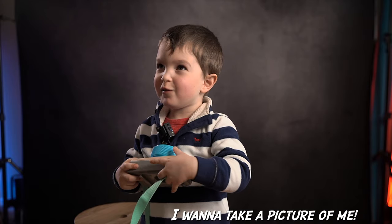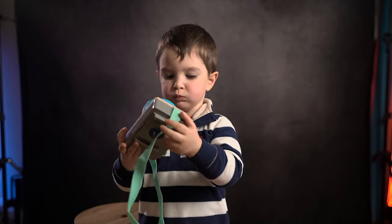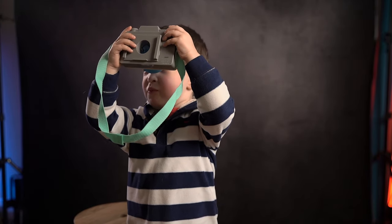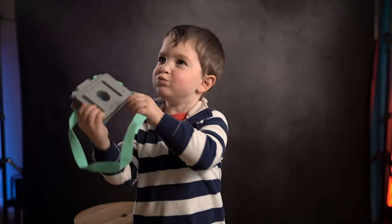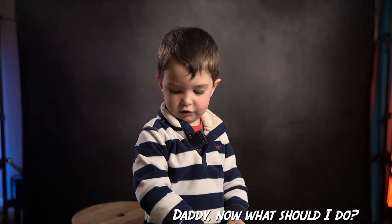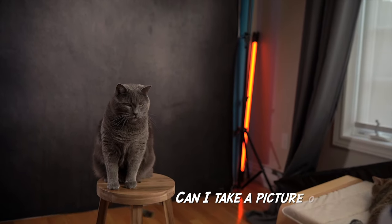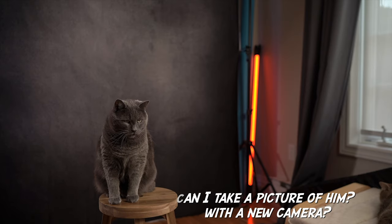I want to take some photos! I don't want to take a pic of my — look at me! Daddy! Now what did I do? What do I do? A picture of him with a new camera? A new camera? Yeah.